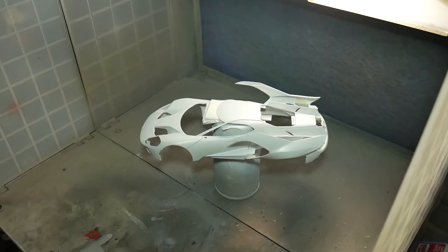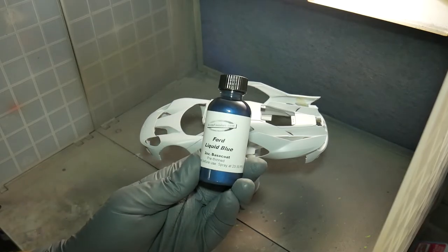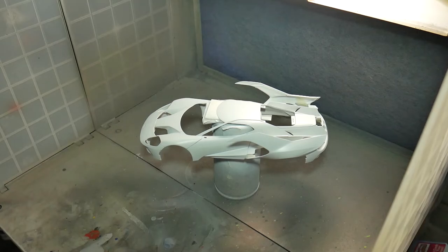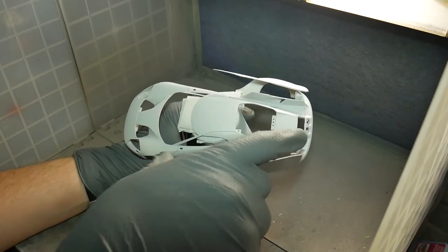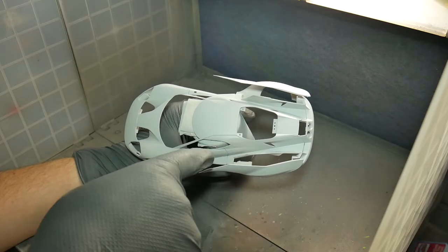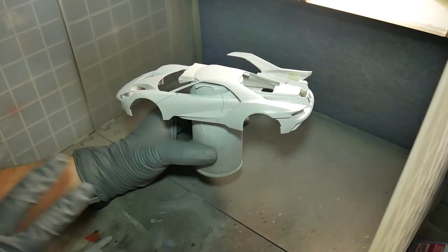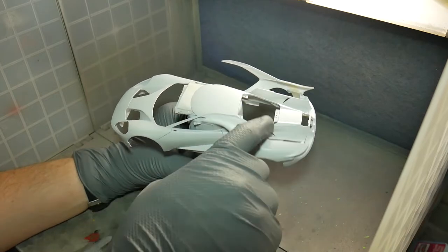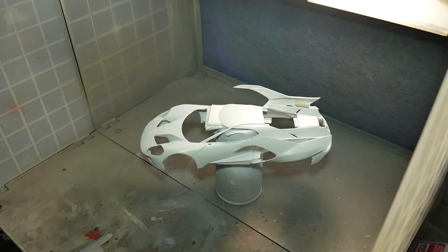All right, we are ready to get this body painted. Here we are at the paint booth using the Ford Liquid Blue. It's pretty much ready to go. My plan is to start by painting this area here and the sides, then put these back up and finish painting. That's my idea — we'll see how it goes. So with that, let's get started.